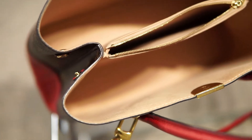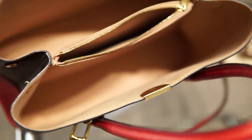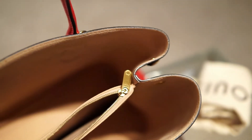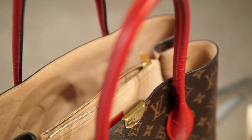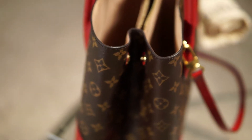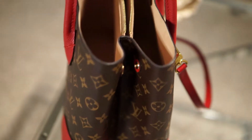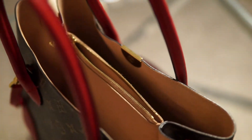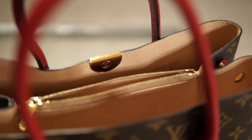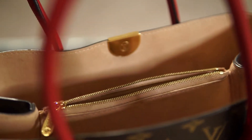This stunning shoulder bag is ideal for daytime or evening essentials with the luxury and style of Louis Vuitton. If you are looking for a casual yet iconic bag, then this is the perfect bag for you.